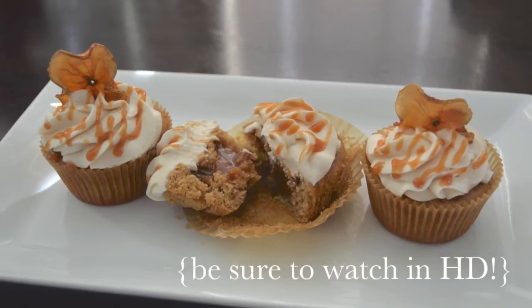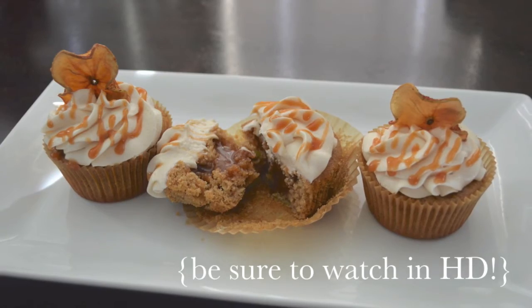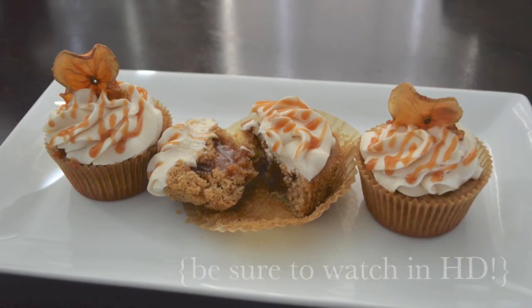Before we get started, be sure that you're watching this video in HD. To change your video settings, just click on the small gear in the bottom right hand corner of this video.